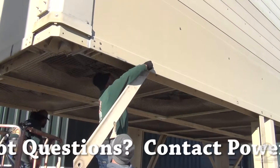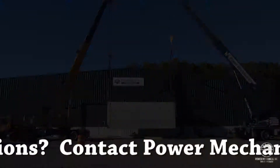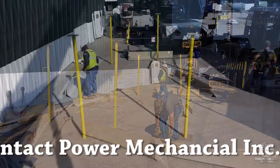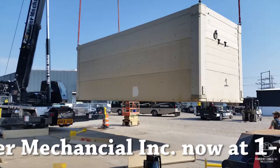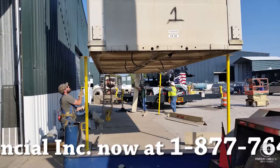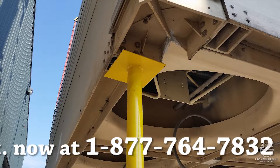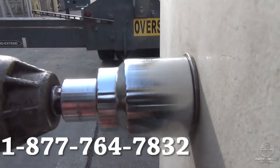Once the tower is properly rigged, it can be lifted and held into place while the legs are positioned for installation. Power Mechanical provides safety poles that can be positioned temporarily under the basin while legs are being fastened. This is only a safety precaution, and these poles should not be relied upon to completely hold the weight of the tower. The assembly, rigging, and lifting should only be performed by qualified personnel.